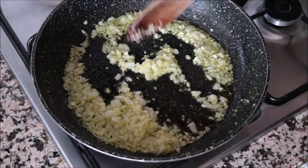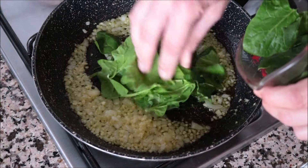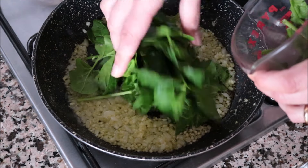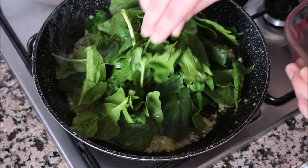About three minutes after adding the onions and garlic into the pan, once those onions are nice and translucent, I'm going to add in the two cups of fresh spinach and continue to mix it all together.